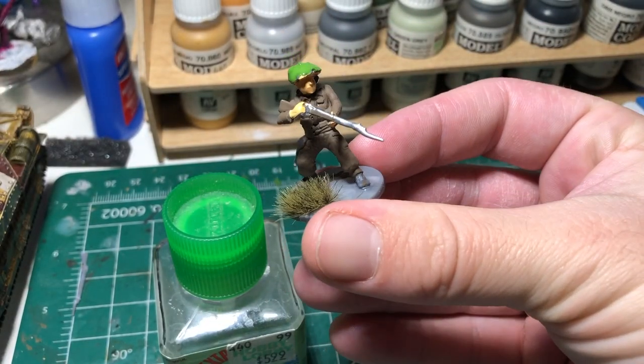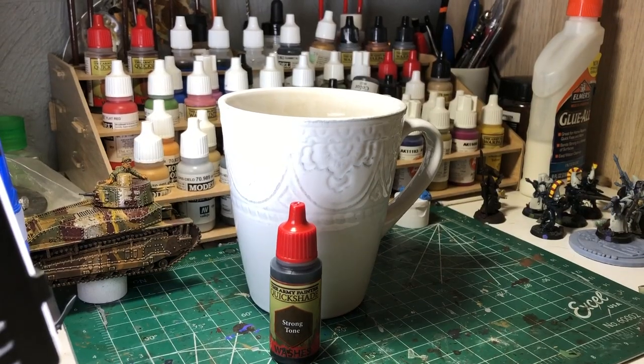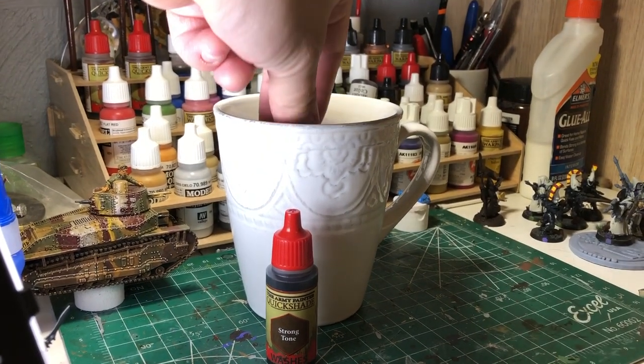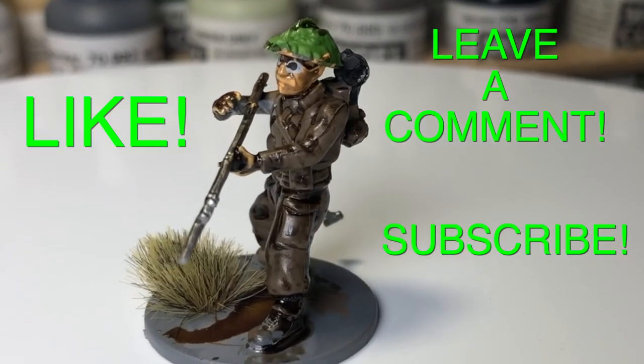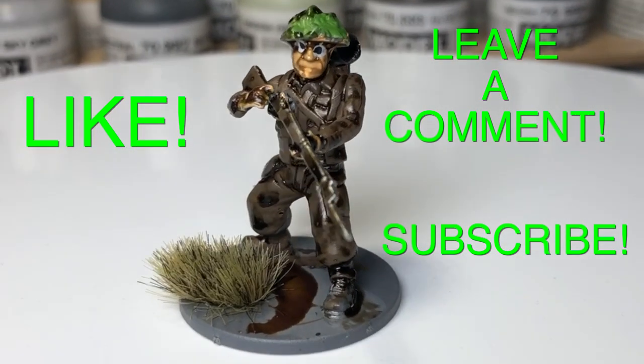This looks pretty good, but we're not done yet. Fill up a coffee mug with your favorite quick shade mix, dip the miniature in, and pull it out. Let it dry, and now you're good to go. Make sure you follow me for more expert painting tips.